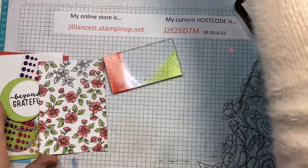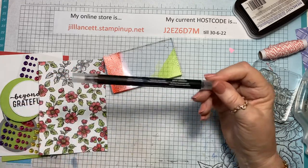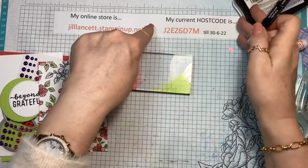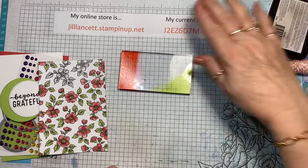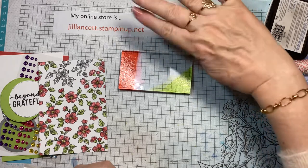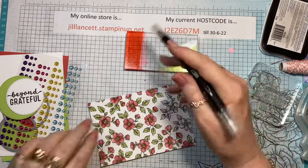The other thing I used is this blender pen — you get three in a packet. I'll try and look up the current price before we finish tonight. My online store is here — oh, that's an old host code, don't take any notice of that. If you go to my online store, the current host code is on the welcoming page. I told you I'm still recovering from that holiday!